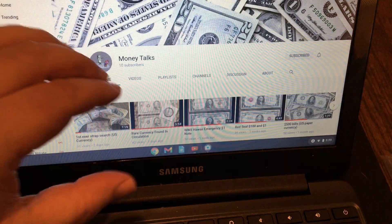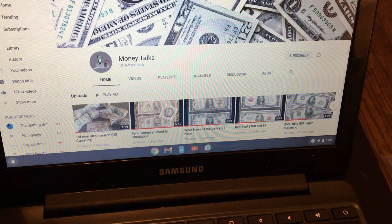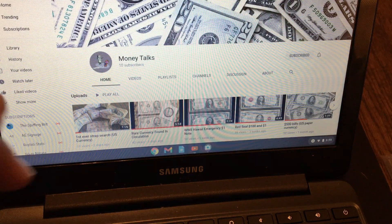He's only got 10 subs right now and he just started putting out a bunch of currency videos. You're going to want to check out his stuff. He's an up-and-comer and he's really starting to get into it, and I'm sure he'll appreciate a bunch of subs. I'm going to try to put a link in the description.